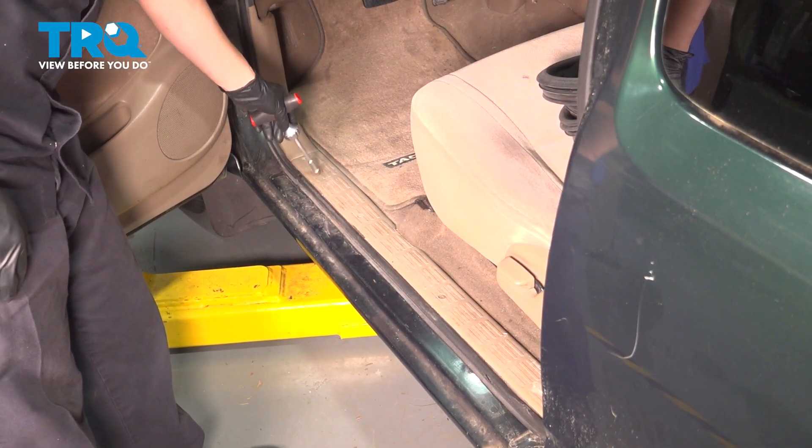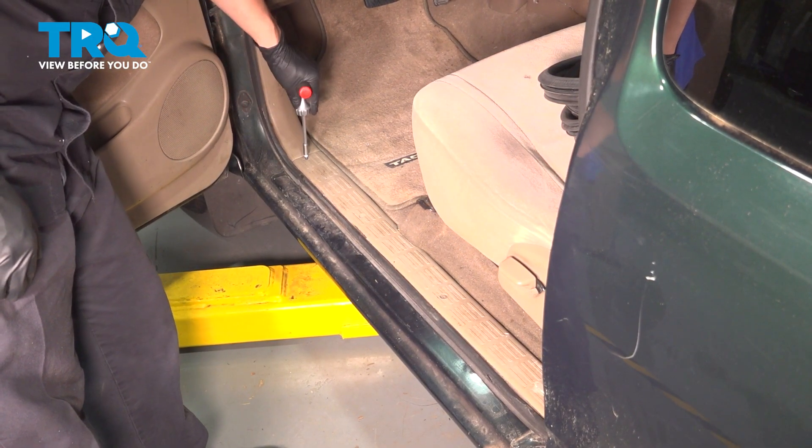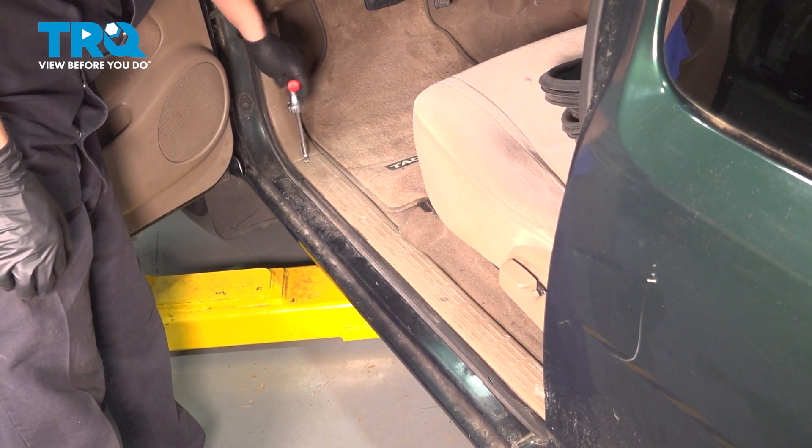There are four screws holding this panel on. I'm going to take them out — fill up the screwdriver, remove all four, and then we can pull the panel up.